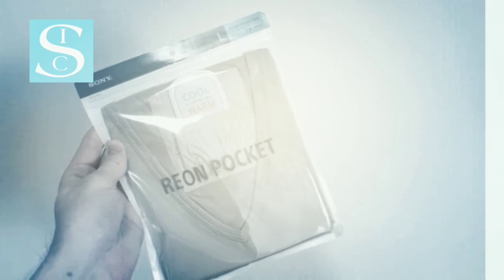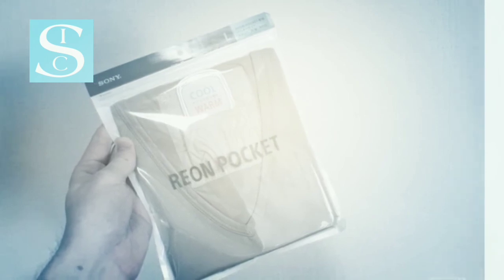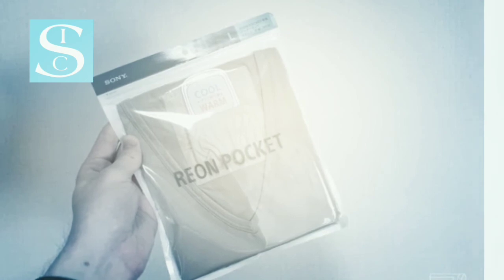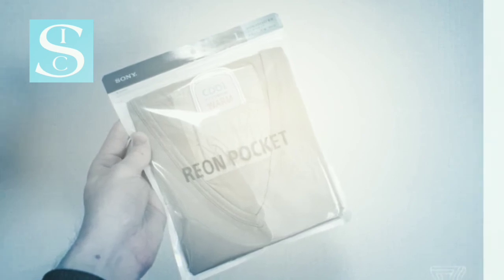The Reon Pocket is out now exclusively in Japan. It costs 13,000 yen — about $122 — for the device itself, and the undershirts, available in white or beige, are 1,800 yen — about $17 — each. The app does work in English if you're looking to import.